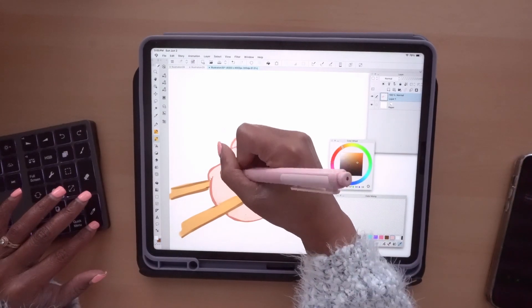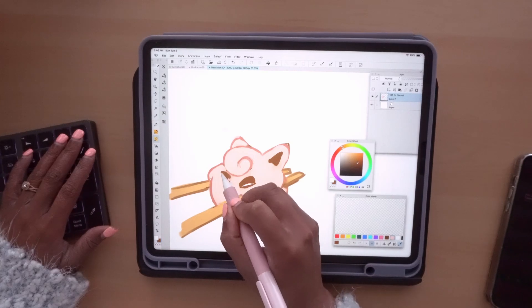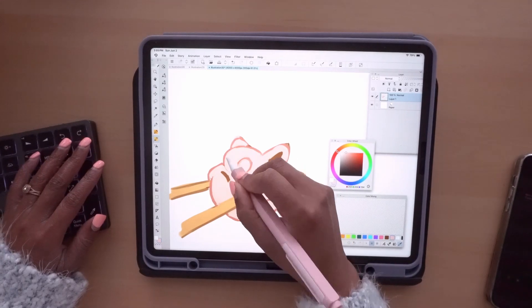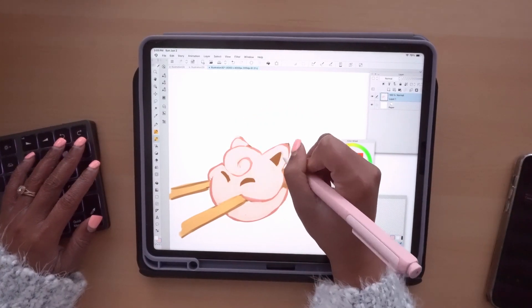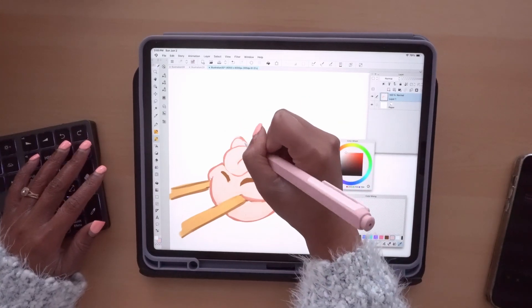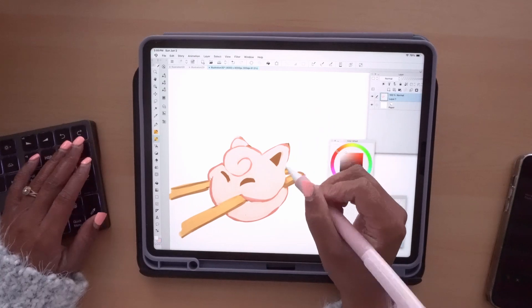I need her eyes to be like super squished. I had somebody comment on my Kirby one — they were like, 'Oh no, someone's going to eat him.' And then they went back on the Pikachu one and said, 'Oh no, he's going to get eaten too.' And I just found it so funny.